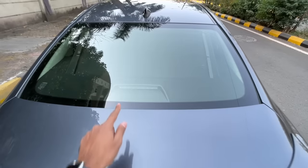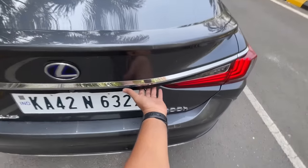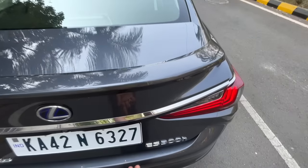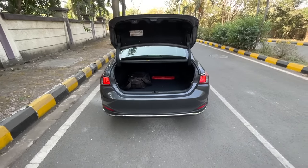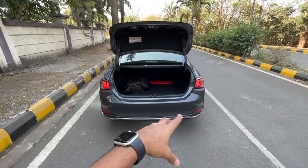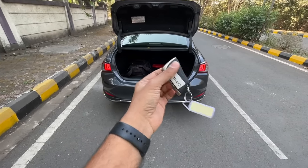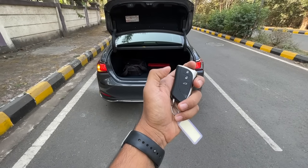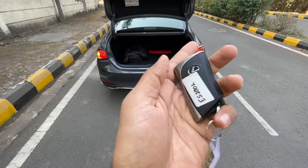There's a high-mounted stop lamp, and the boot opens in multiple ways. You can click a button to open it as a power tailgate, it also gets a hands-free trunk - if you stand behind with the key it automatically opens, and you can use the key fob button to open it too. The key says Lexus on it.